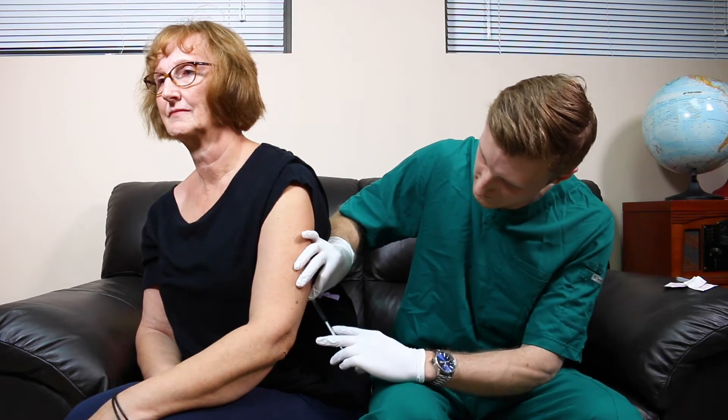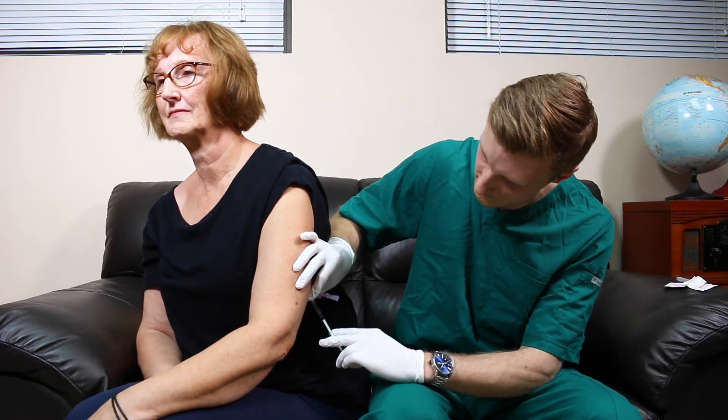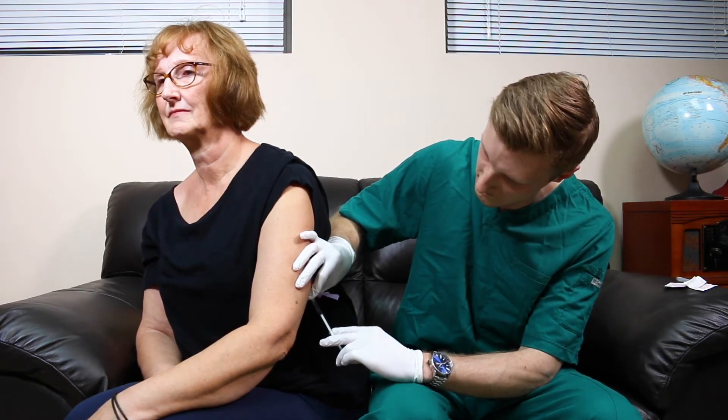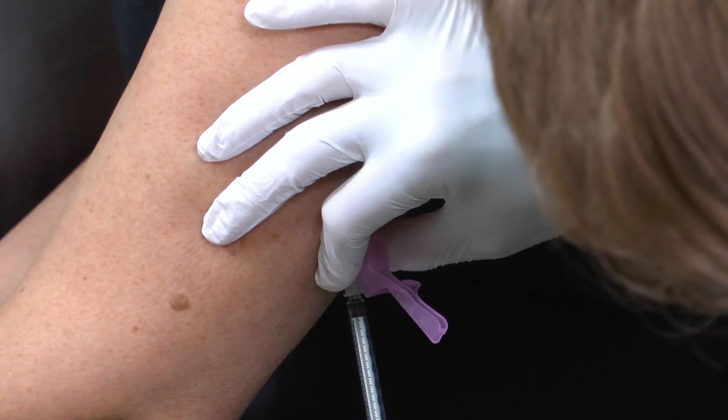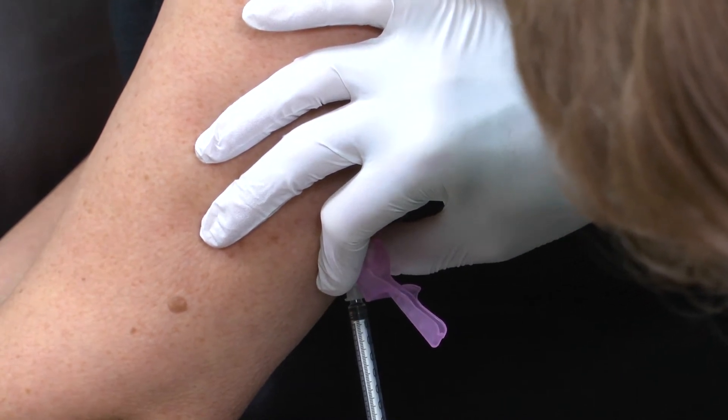Release the pinched skin and hold the base of the needle with the non-dominant hand, then gently push the plunger to inject the medication with your dominant hand. Once all medication is administered, wait 10 seconds before removing the needle.